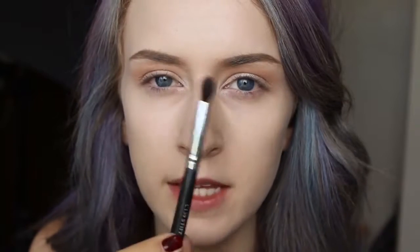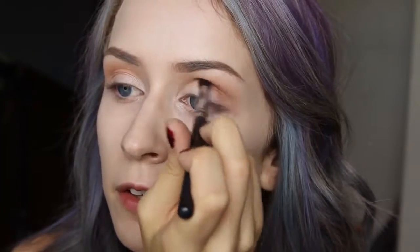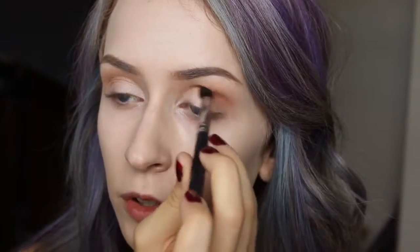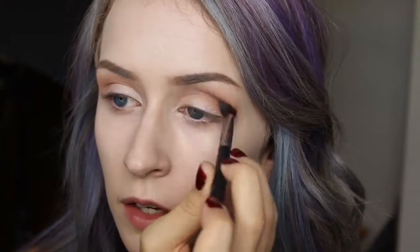Now on a more precise blending brush — the C139 stiff tapered crease from Crown Brush — I'm going to dip this into some Mango Tango, which is that lighter coral shade, and focus this more in the crease. I'm not blending this up as high as I blended Peach Smoothie, just focusing in the crease going back and forth. I really like this brush because it's tapered so it makes it easy to pop a color right in the crease, and it's also a really good brush for cut creases.